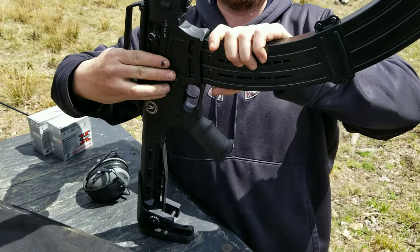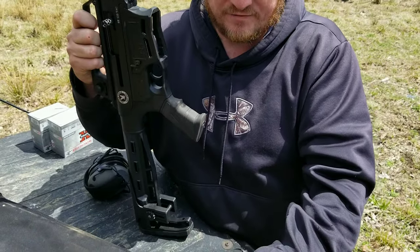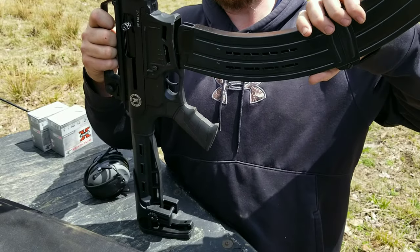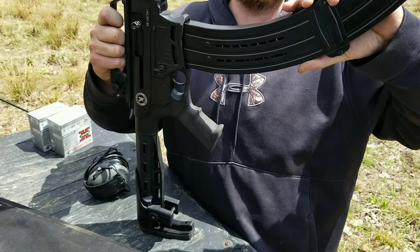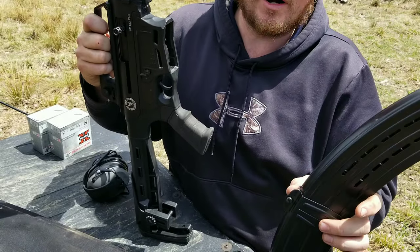I got it at ruralking.com — I actually never knew they sold pretty awesome stuff there. I think they might have been the only ones who had it in stock. A lot of people wanted almost $70 for it, and they had it for $49.99 — 50 bucks. That's actually a pretty good deal, especially for a big mag. The drum magazine, you really got to dick with it to get it to work, and I don't really like that.